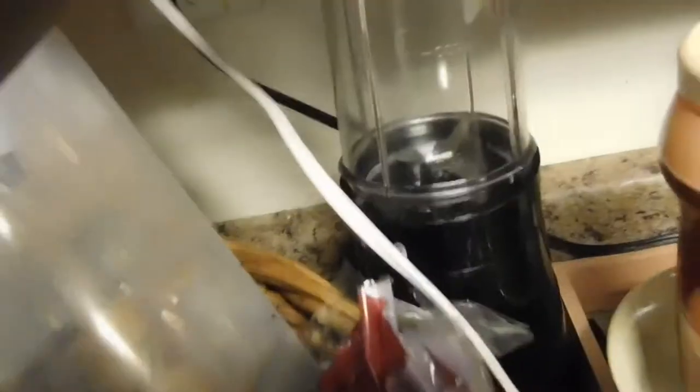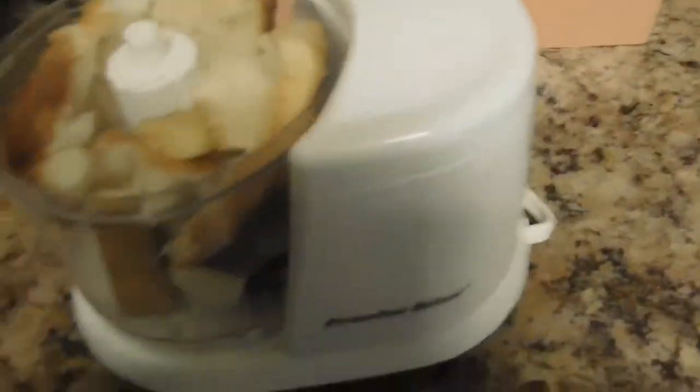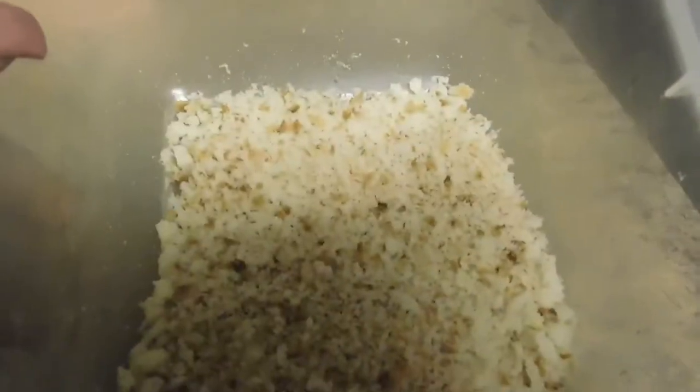I've got this little handy dandy food processor — I have a built-in one too but you don't need that for much, so I just use the little one. Go like this and make some bread crumbs. This is how your bread crumbs should look when you finish — I used two slices of bread.